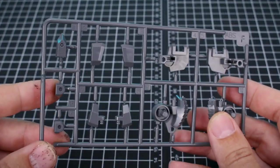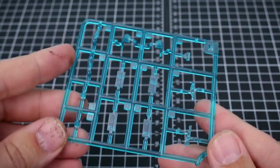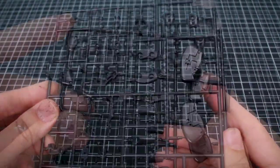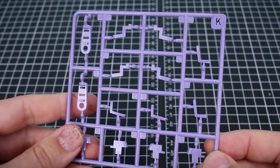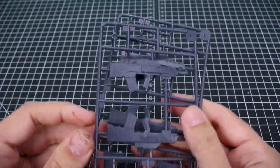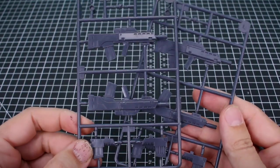Runner F has some joint parts, and runner G in that same color has more weapons and equipment parts. Runner H is in clear blue. Runner I — we've got two of these — has joint parts in black, and a few more on runner J as well. Runner K has a couple of little accent parts in a very nice lavender color. And lastly runner L — we've got two of those — for weapons parts in a darker purplish gray.